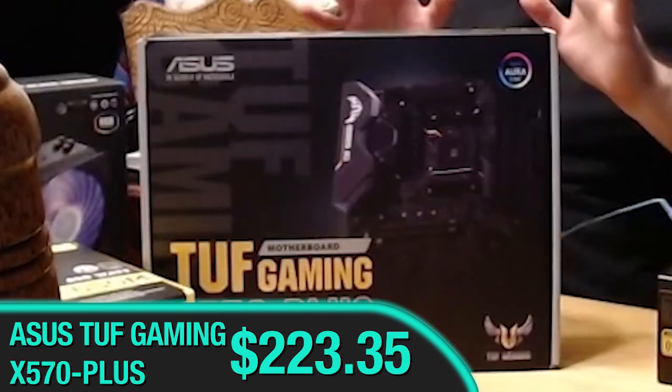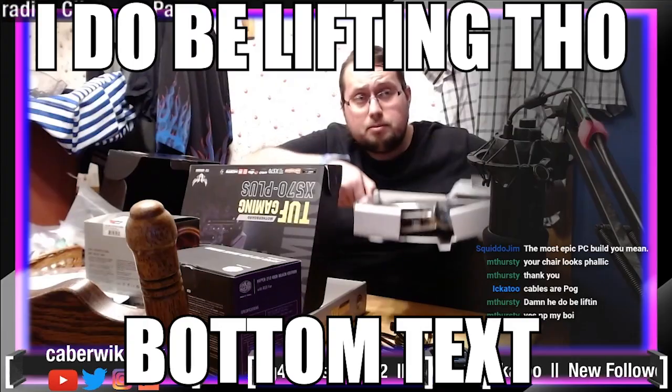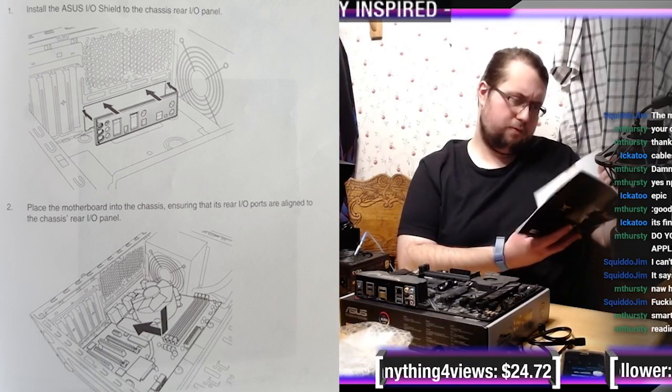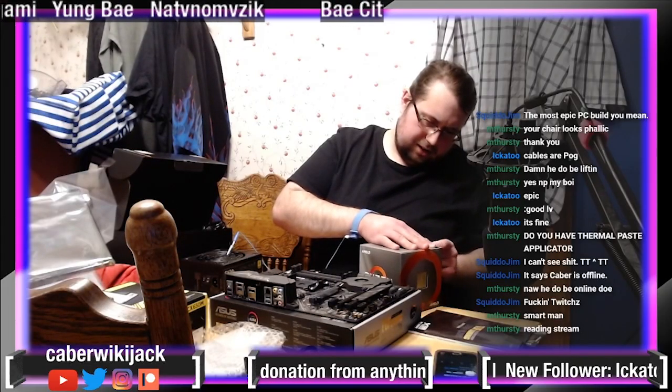So it's a good idea to assemble as much as you can on the motherboard. Do I have a thermal paste applicator here? They're recommending that you put the motherboard in there first — no, I don't think I will. Ryzen 7 3700X. I've been watching a lot of Linus Tech Tips lately. Linus Tip Top Tips. The GameCube.